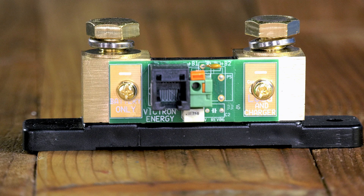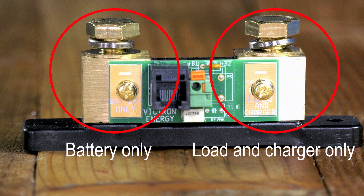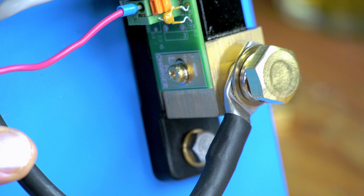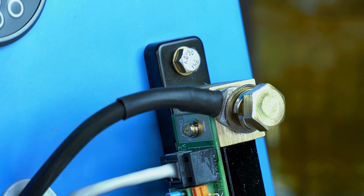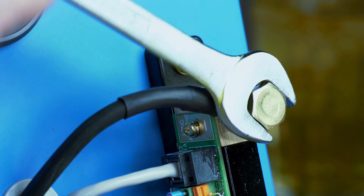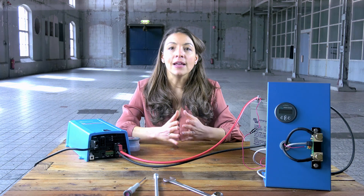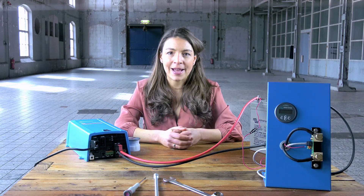The shunt has two poles: one for the battery and one for load and charger. It is important not to mix up these two. Connect the load and charger side of the shunt to all the loads and chargers in the system. Connect the negative pole of the battery directly to the battery side of the shunt — do not connect anything else to this side. In this way the shunt will measure all current coming out of and going into the battery.